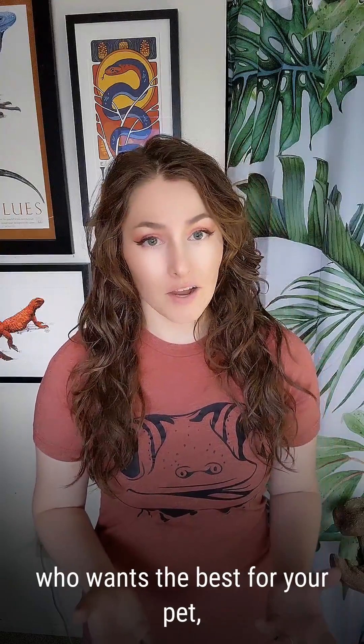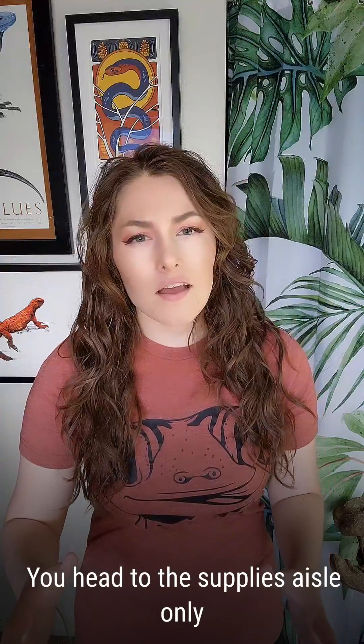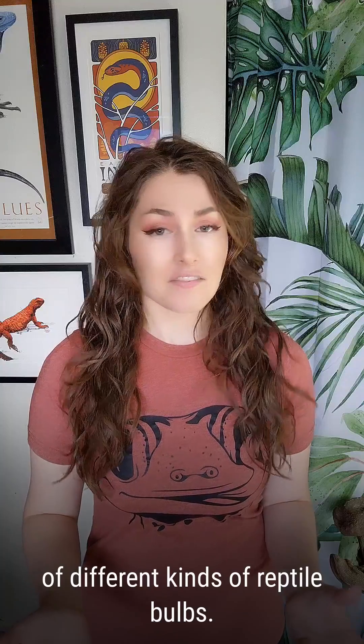You may have heard that UVB is important for keeping pet reptiles healthy, and so you, being a concerned reptile owner who wants the best for your pet, went to the store to buy a UVB bulb. You head to the supplies aisle, only to find that there are a lot of different kinds of reptile bulbs.